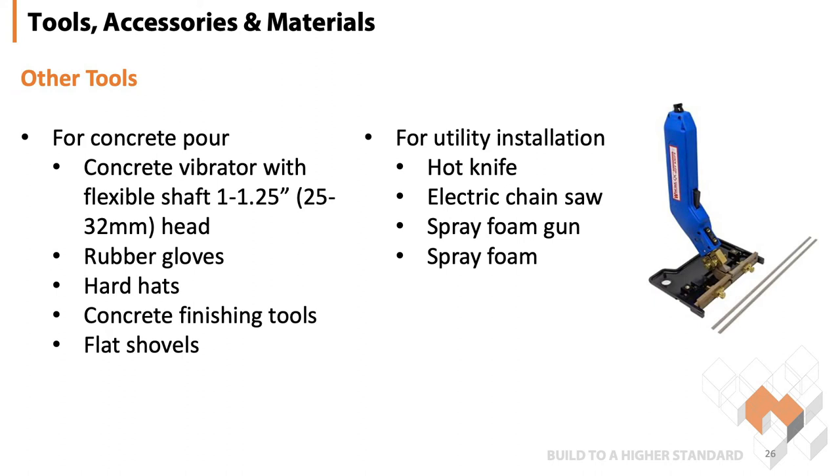For the concrete pour, you're going to need a concrete vibrator, rubber gloves — more of the safety side of things — hard hats, finishing tools, and flat shovels.